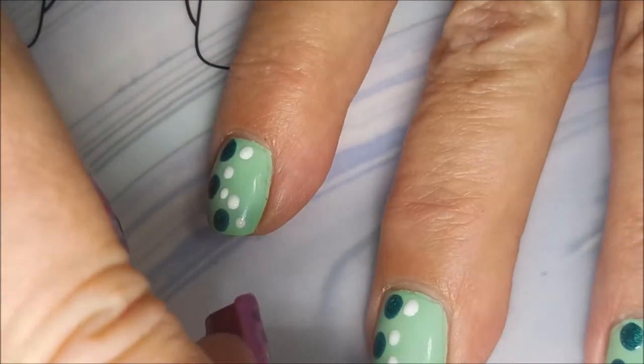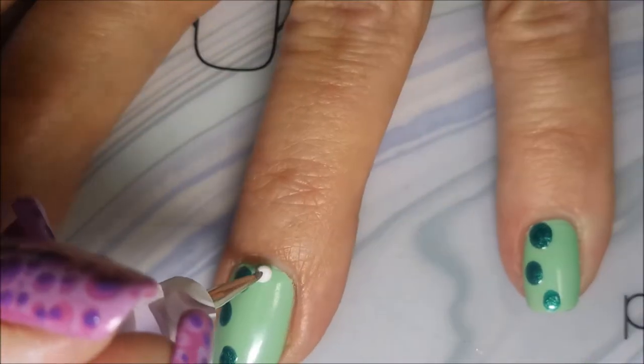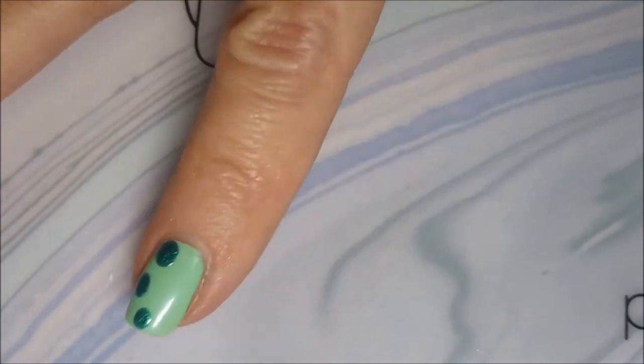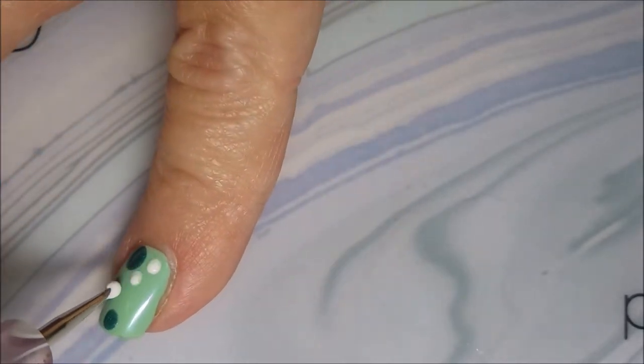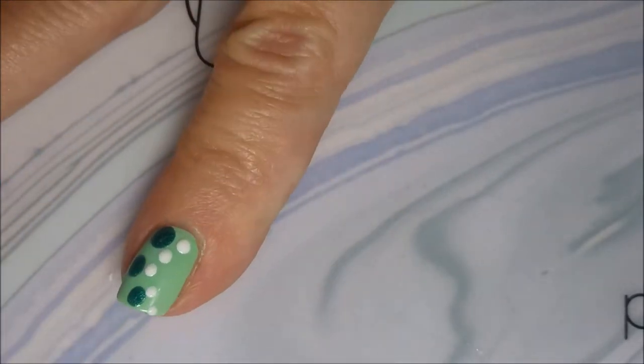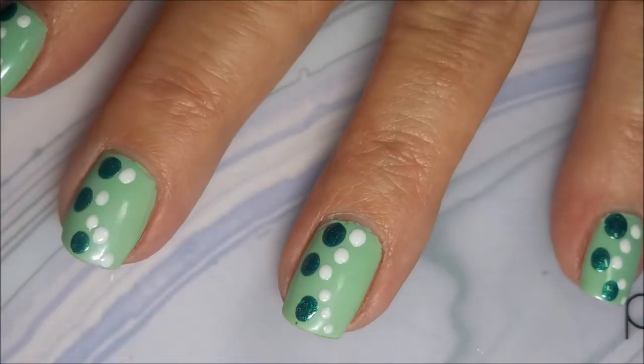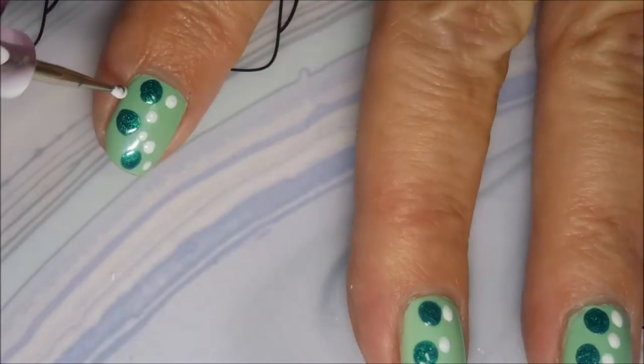I really did want to share this one because I was really happy with it in the end. I'll just go ahead and throw out that apology right now and be done with it. I've used the big dotting tool to apply the teal color, and then I'm using the smaller end to do the white dots.